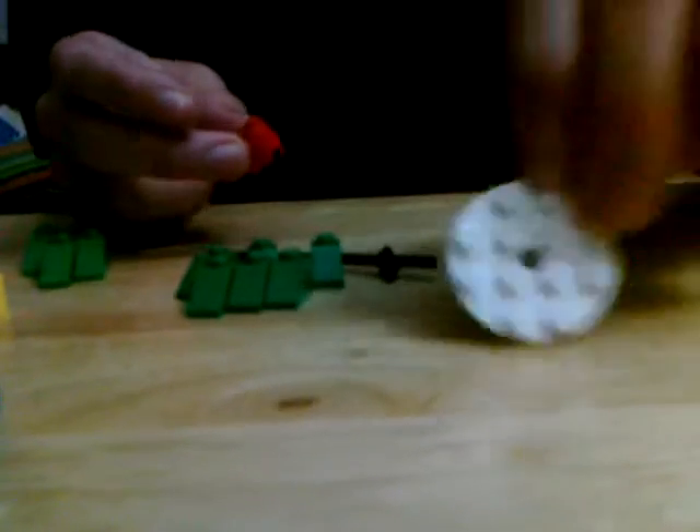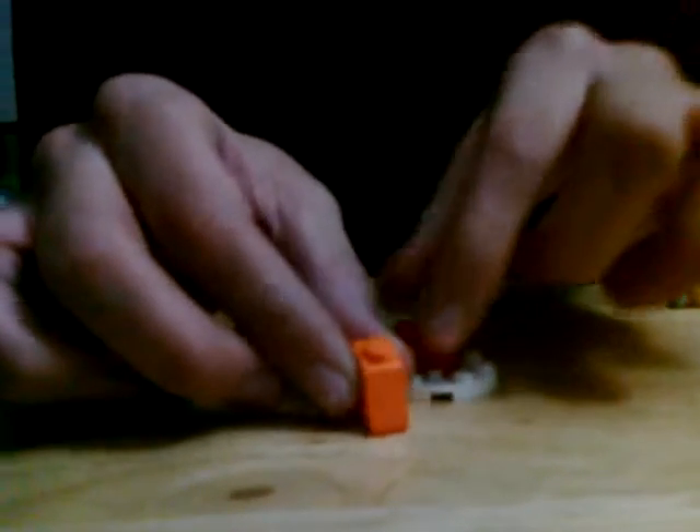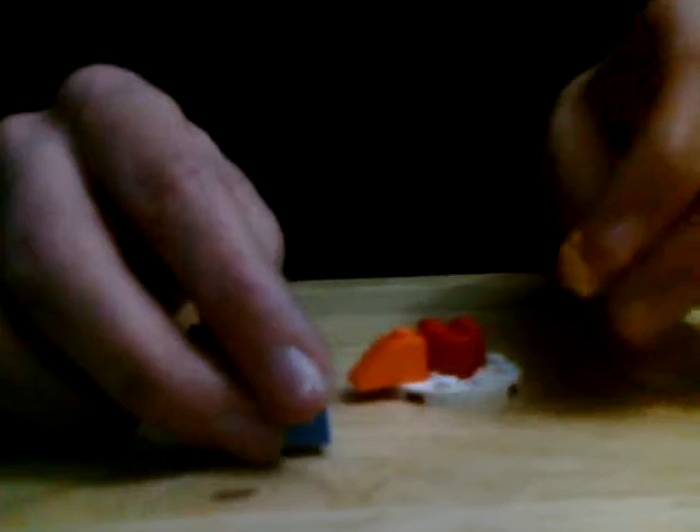First, take your one round piece and your two by two round and put it on top like this. Next, take your orange short slant and put it right here. Then take your blue one by one brick and your yellow one by one brick and put them like this, so it looks like that.